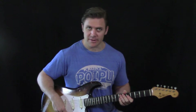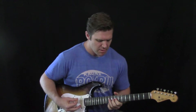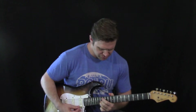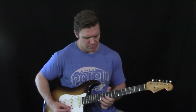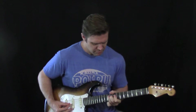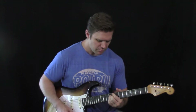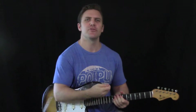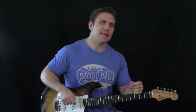It's in the key of C, and I'm going to play it for you right now. It sounds like this. And then he's into the vocal and the rest of the song.